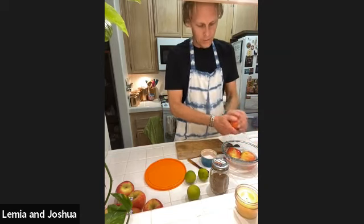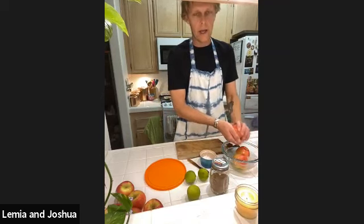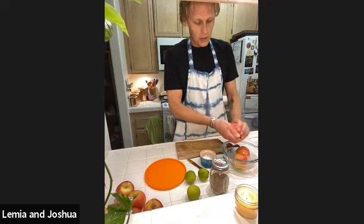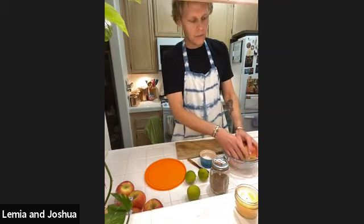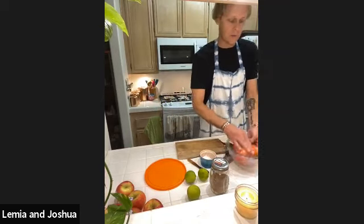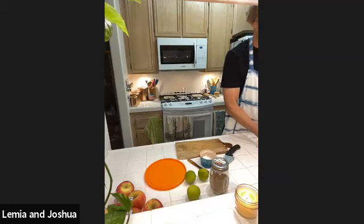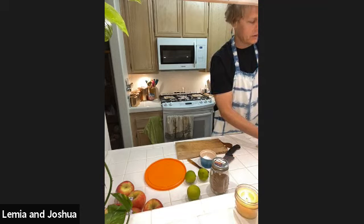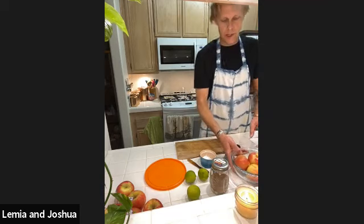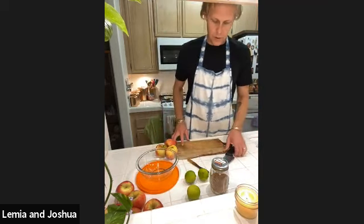I started doing this about three or four years ago after researching that even organic apples can still have preservation treatments. When you live somewhere that doesn't have fresh apples in season, they get shipped — and to keep them from drying out or going bad, wax is applied, which has been used for many years. So it's always nice to give them a little scrub. We're doing three apples today. I also like to rinse with filtered water at the end for the cleanest water source possible.